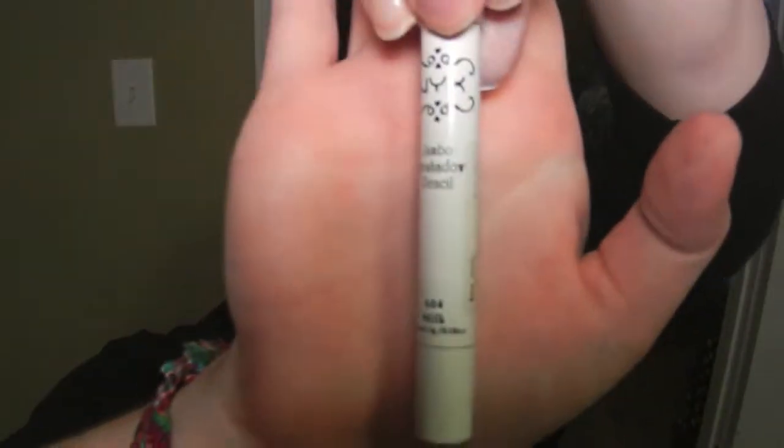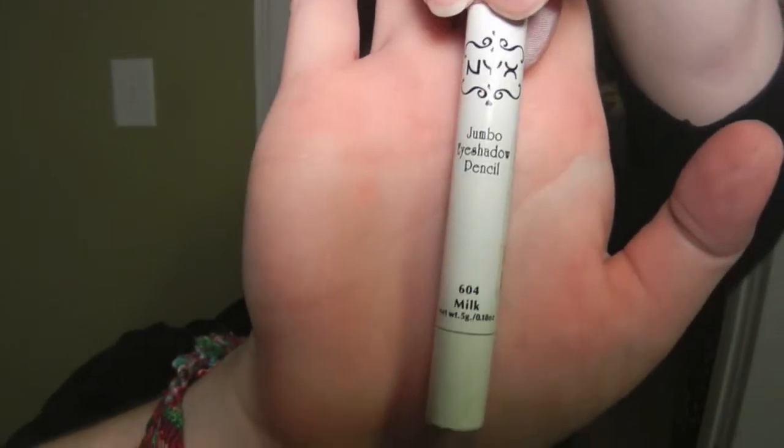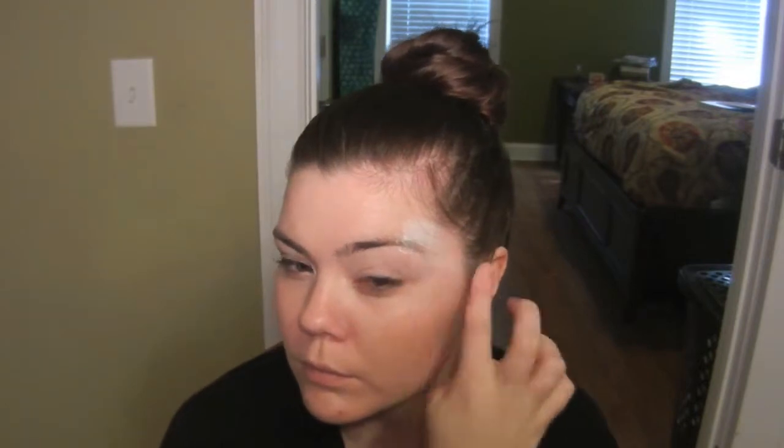I'm going to start by using my NYX Jumbo Eyeshadow Pencil in the color Milk to prime some areas on my face. On one side of my face I'm applying this to my temple area and to the outer third of my eyebrow, the inner corner of my eye, underneath my entire lower lash line, and also to my entire eyelid.